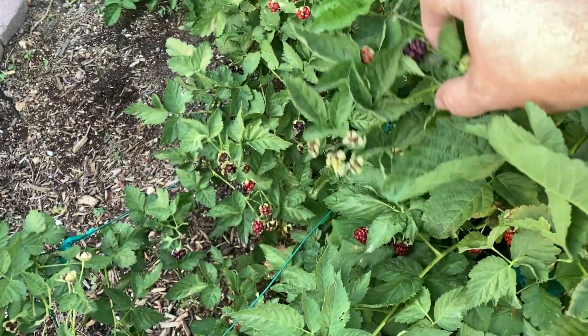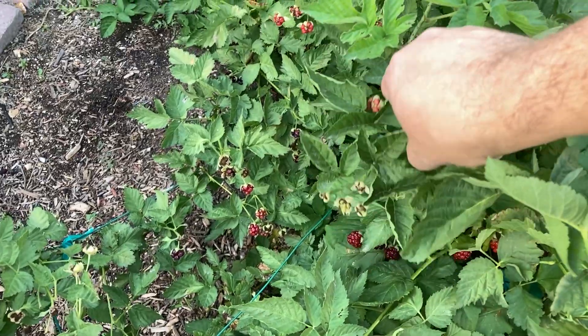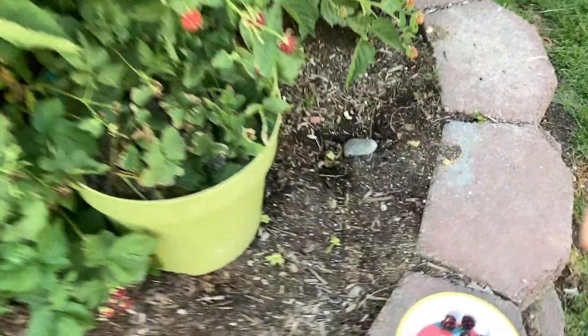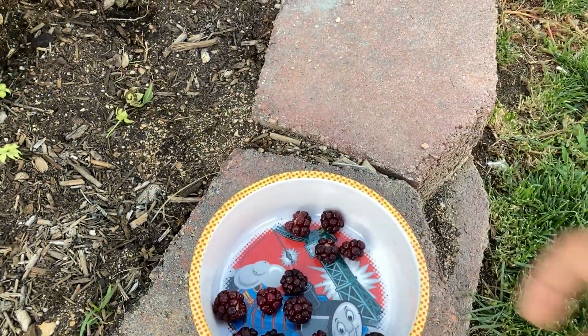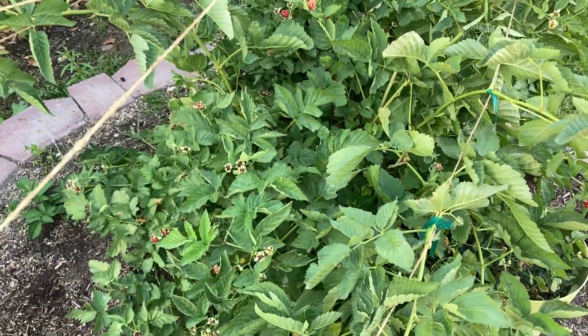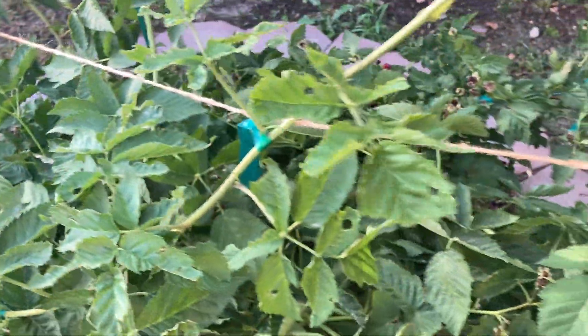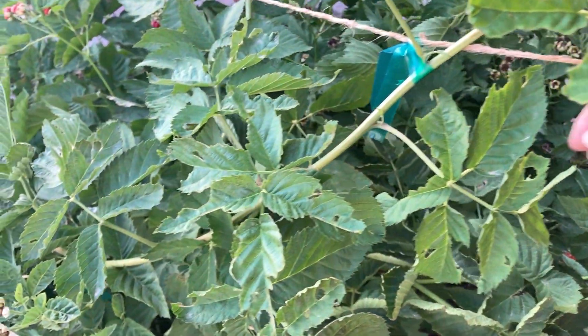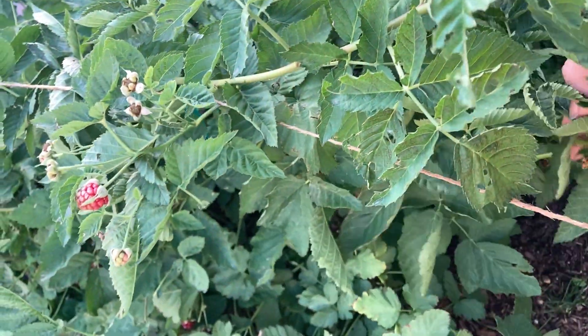I've been picking some berries tonight — not a whole lot, just a few here and there. Last night I picked a lot more, and that's when I was able to put the supports in and the string. I'm going to do a few more canes. I've got this plant tape to help the new canes stay off of the old ones.